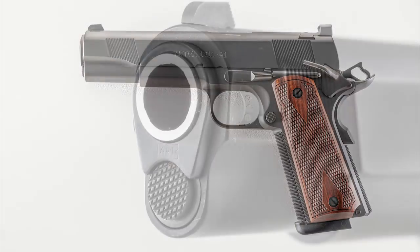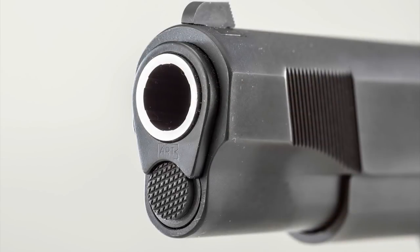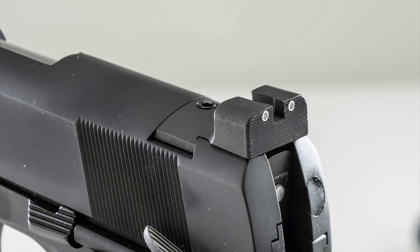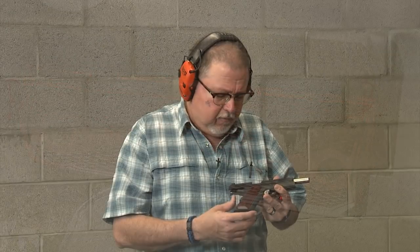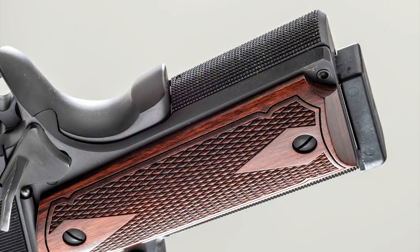This pistol has just about everything I want on it: front and rear cocking serrations, checkering — I think it's 25 lines per inch checkering in front — a nice checkered back strap and mainspring housing. It comes with wood grips, front and rear night sights, and it comes in a parkerized finish.